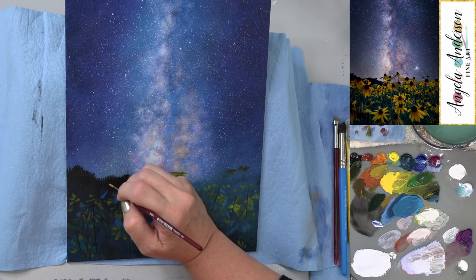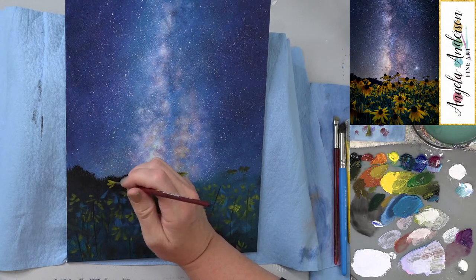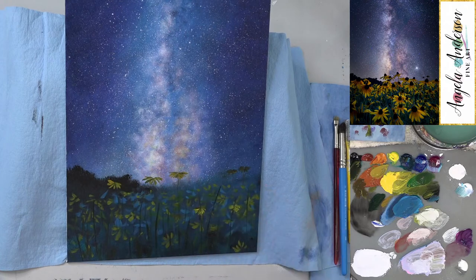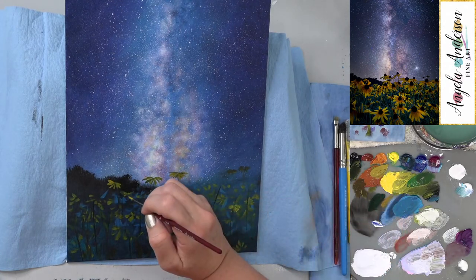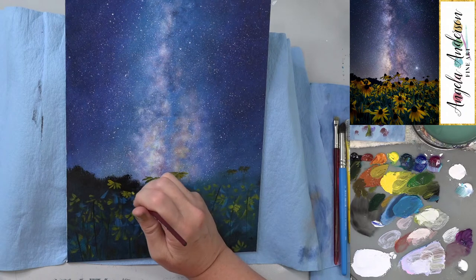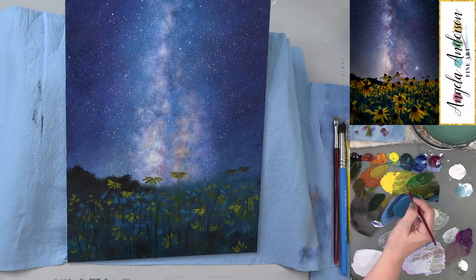You probably won't need a traceable for the sky, but it'll help for the flower part if you're nervous about drawing. At the Patreon two-dollar level you also get access to all traceables going back to February 2017. At the five-dollar level you get that plus a bonus video, which we'll be doing in two weeks.